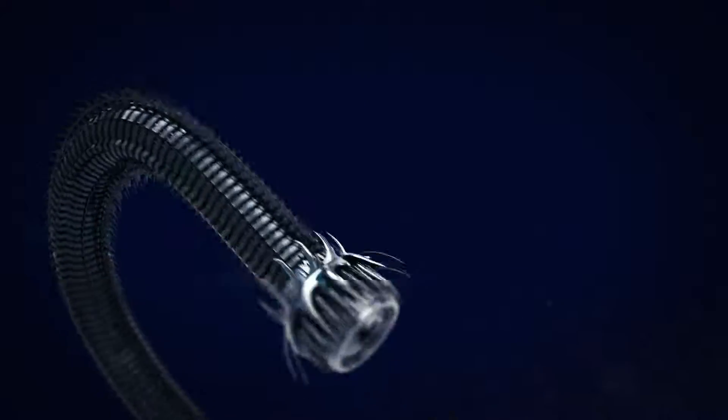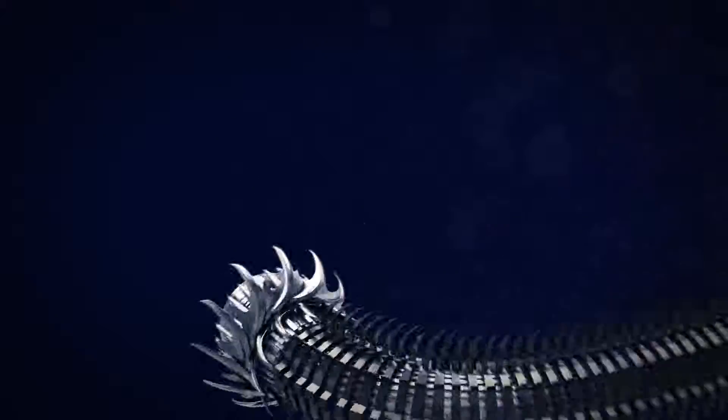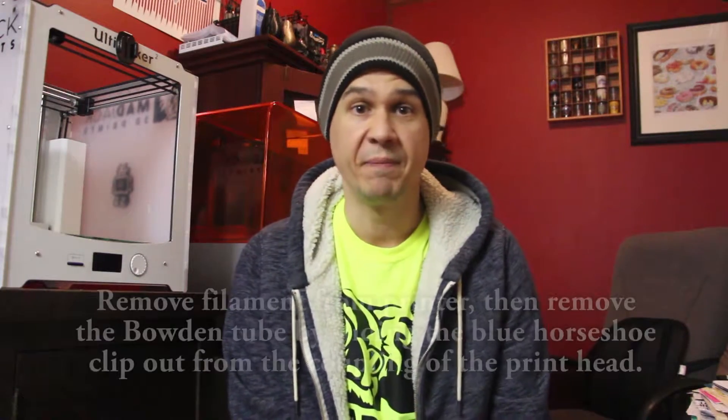What's going on YouTubers, it's Rob from Madjack 3D Prints. Recently I've been having a hard time with my Ultimaker 2 — I'm pretty sure it's due to the fact I haven't changed the hot end since November. So we're going to do that today. I'm going to take this bad boy apart and show you how to do it. Let's go!